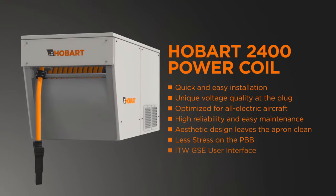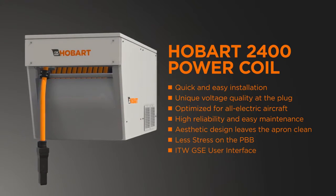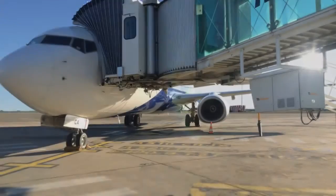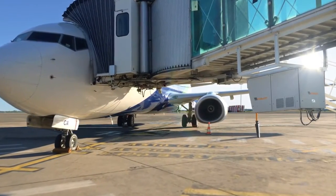The single housing contains a 90kVA solid-state frequency converter, as well as a cable drum that smoothly and automatically rolls the power cable in and out, avoiding glitches and delays.